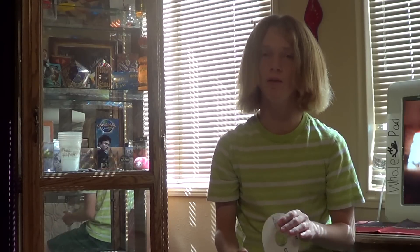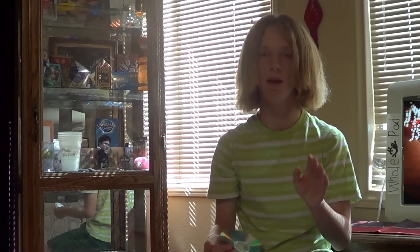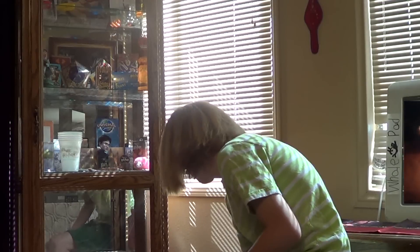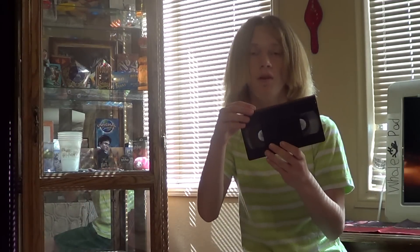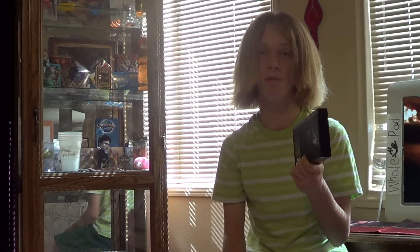And you know, people say to me, they say, Joey, I don't want my memories being stored on a metal disc, but I also don't want them being stored on a piece of tape either. My response to that is, DVDs are breakable — you bend them and they break. But with a VHS tape, the tape inside is being protected by a sturdy plastic black box. Very durable. Here's a lab test to show you what I'm talking about.